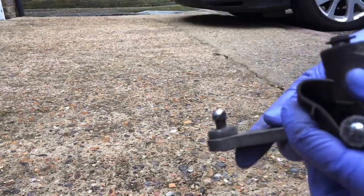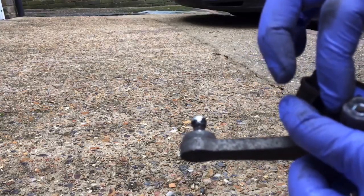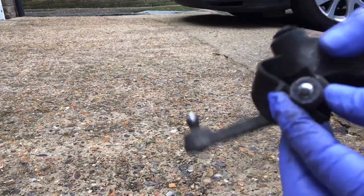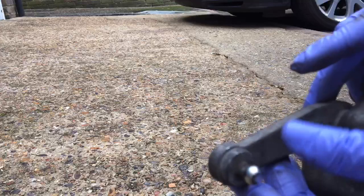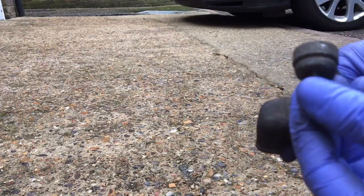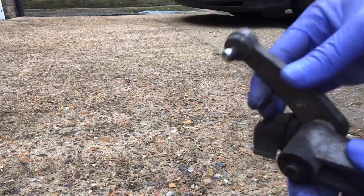We're also going to, where this bolts into the other part of the linkage, take this off, clean this up, lube this up. Before we put it all back on, put a little bit of grease back on the ball joints of the gear selector cables.